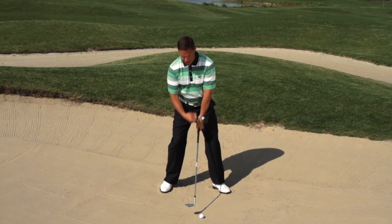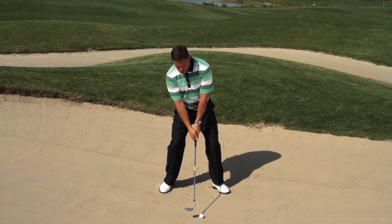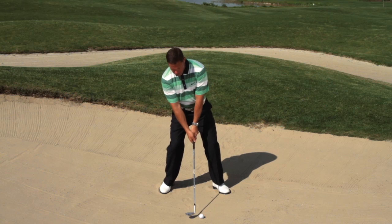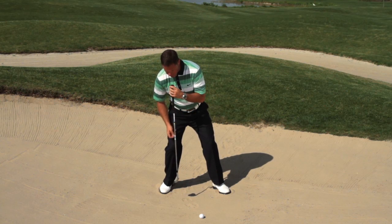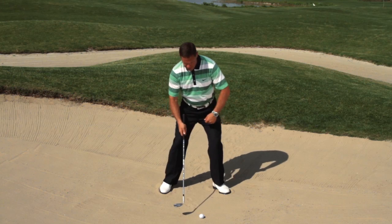What I see too much of with amateurs is that in the desire to get the ball up in the air, they put everything back here. Now the center that we're rotating around is too far behind it, and that's why the bottom gets inconsistent.